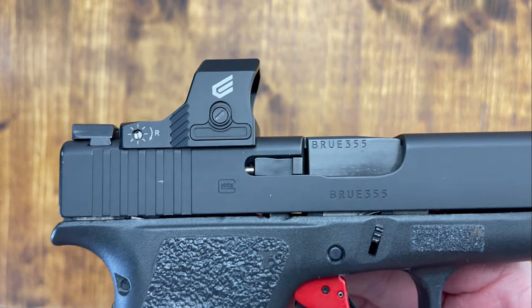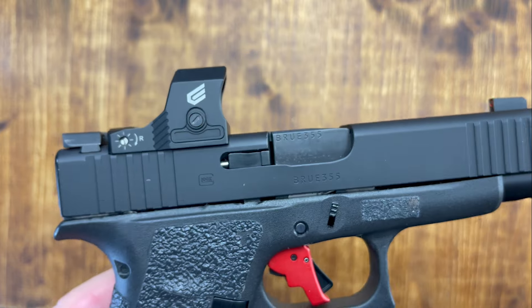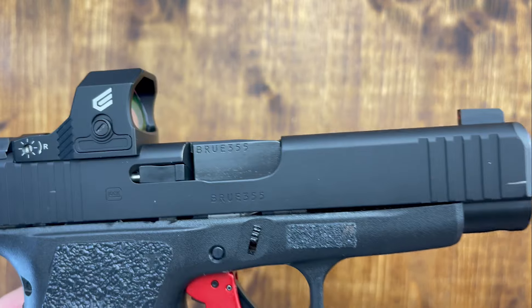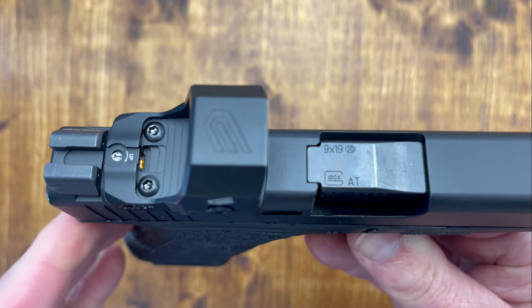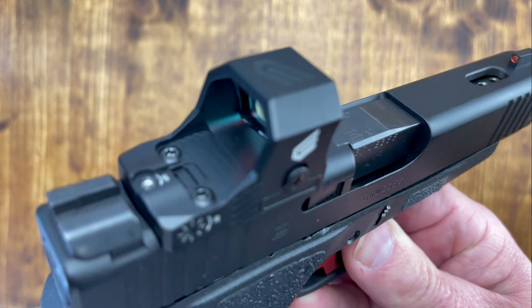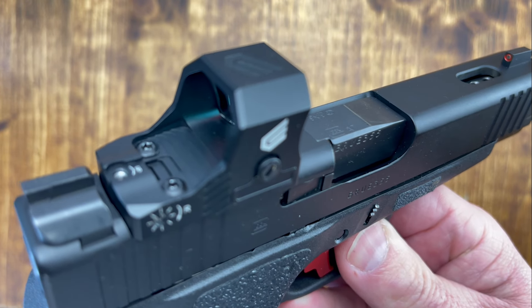This is coming in at $190, so very, very accessible. C.Lee did send this in for the review last September, and I've been using it with zero problems at all.